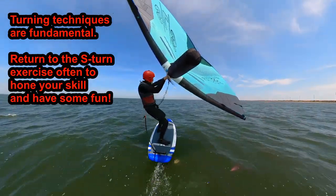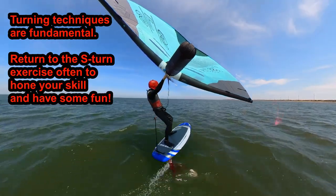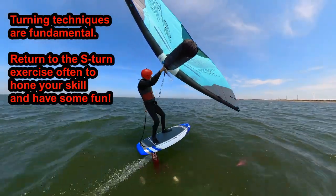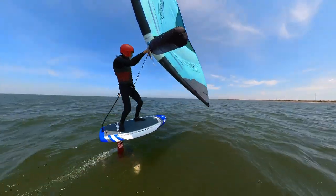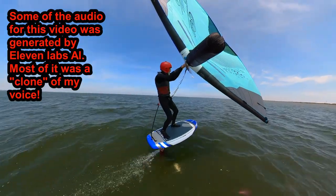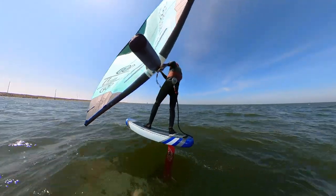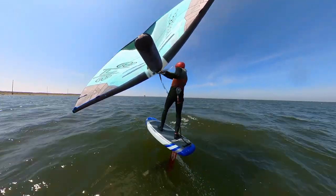Summary and Credits. Perfecting the way you turn your foil board is fundamental to mastery. Doing the S-turn exercise is a great way to hone this important skill, and it's fun. Return to it often — it's great when switching equipment or just warming up at the start of your session. Some of the audio for this video was generated by AI-based text-to-speech technology at Eleven Labs. The surfing footage is from another channel under the Fair Use for Educational Purposes rule. See the links in the description.